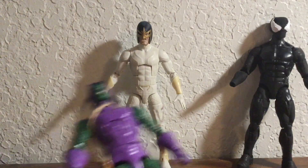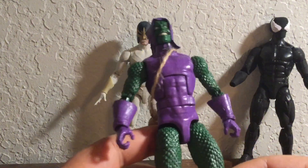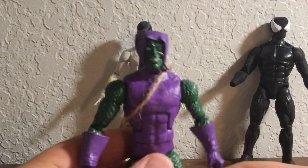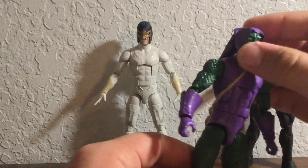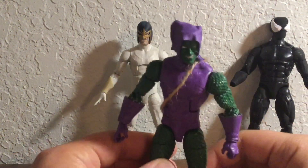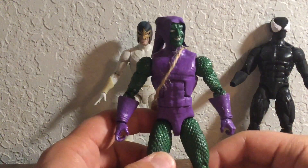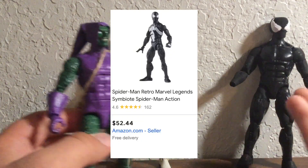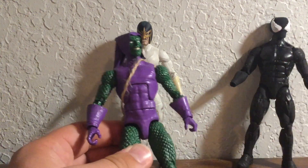Finally, we have my customized Green Goblin. This is my first custom Marvel Legend and I think it came out really good. I wanted to have Green Goblin in my latest Spider-Man stop motion, but on eBay and Amazon they're just so expensive — which is the point with all of these. Black Suit Spider-Man is expensive, Electro is way too overpriced, and Green Goblin is just way too overpriced.